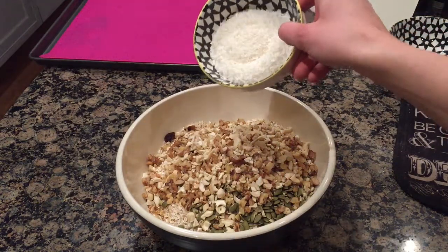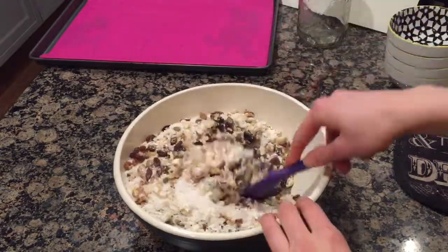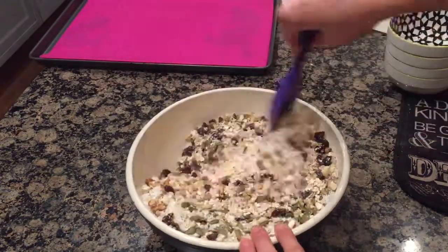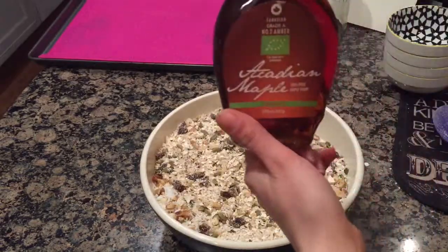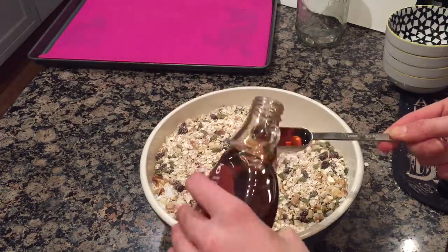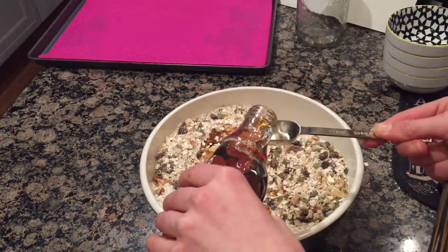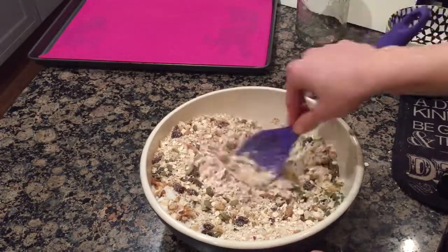I have got 50 grams of desiccated coconut to go into this bowl. I am going to stir this up for my muesli. Now I'm going to add my maple syrup — two tablespoons of maple syrup into this mixture and mix that in until it's all combined.